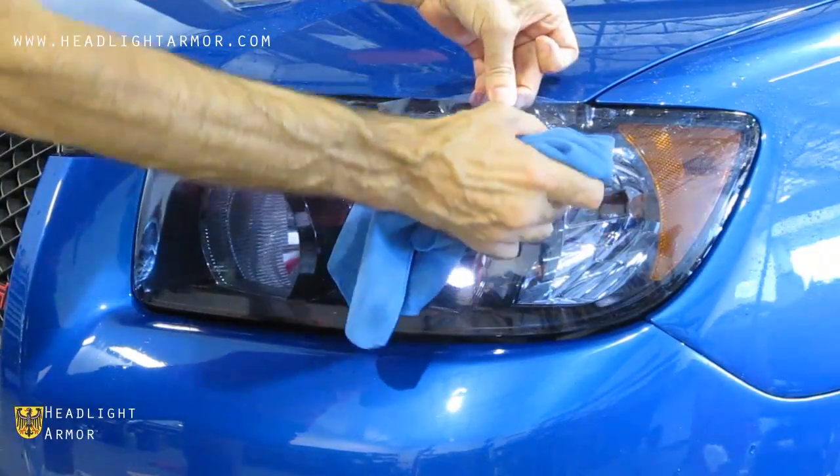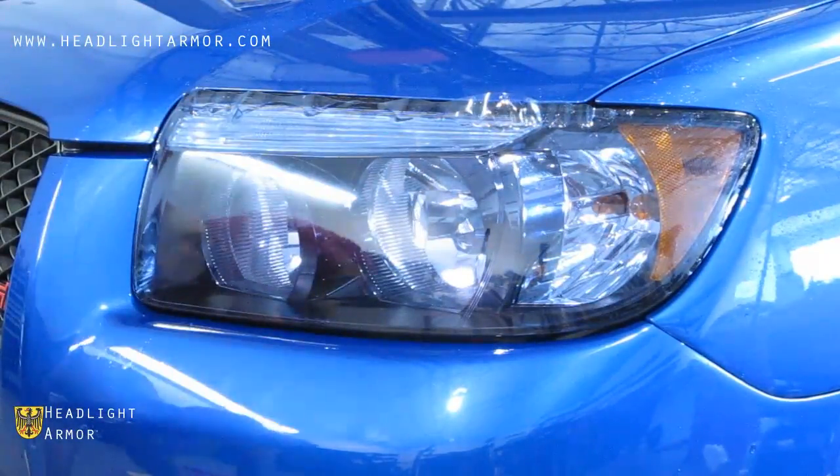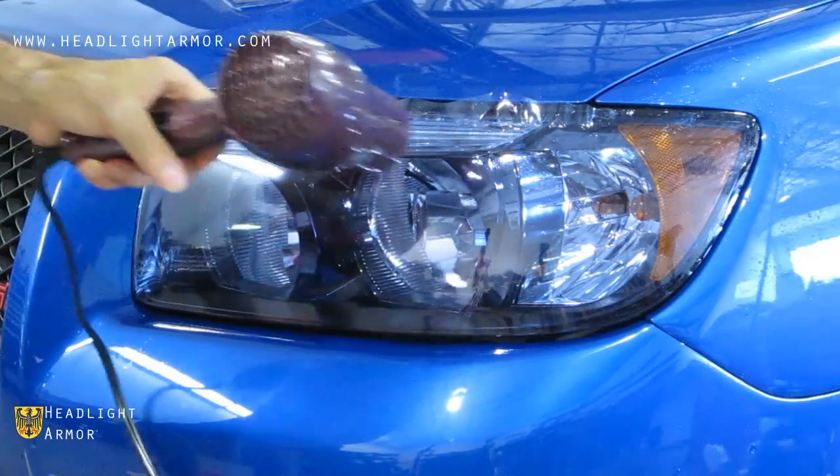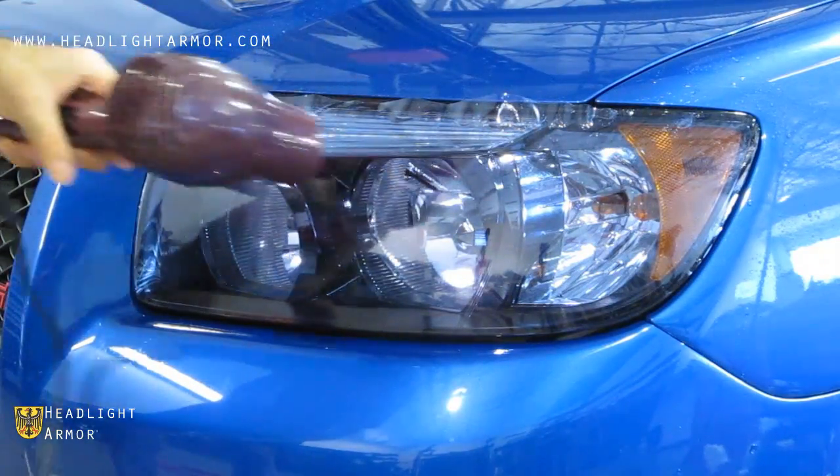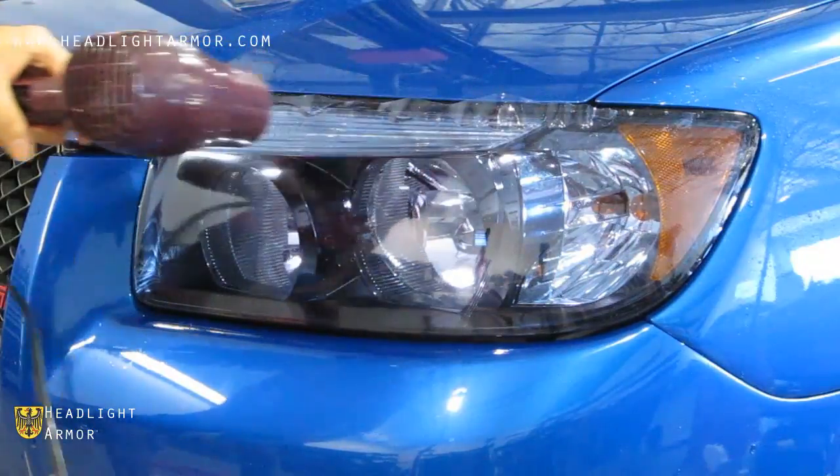Just continue back and forth using short, firm strokes, working the material a little bit at a time and keeping the kit warm with the aid of the hair dryer.